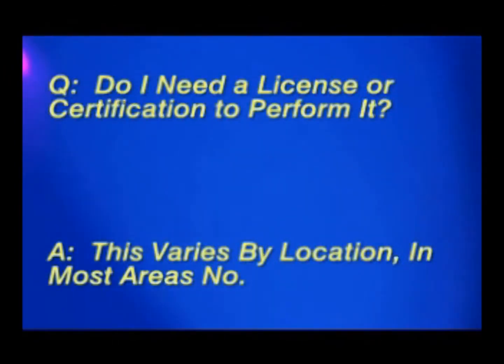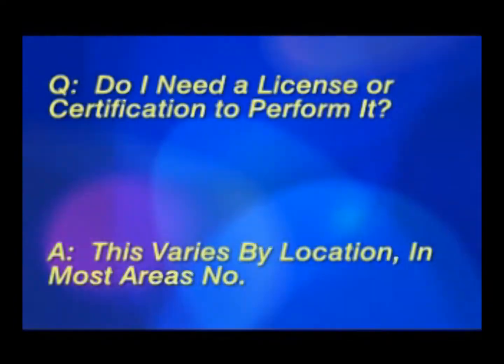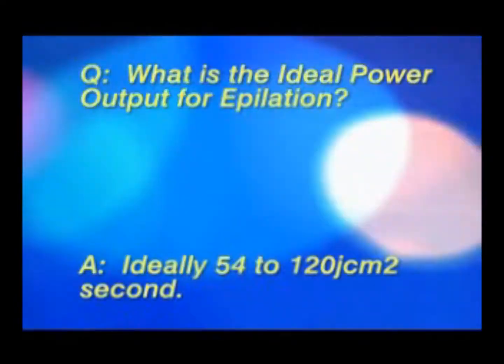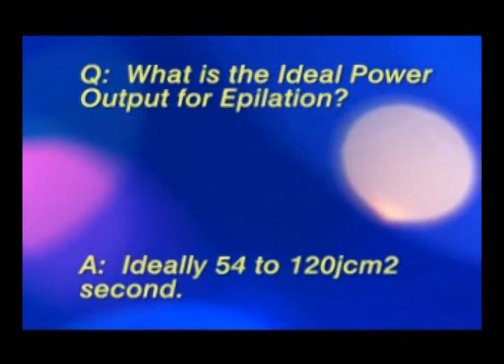The follicles require a minimum of 32 joules per centimeter squared per second for effective treatment.